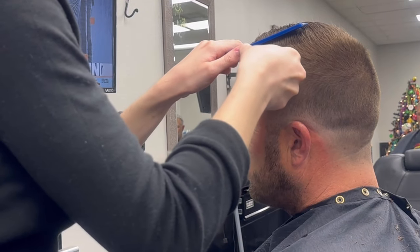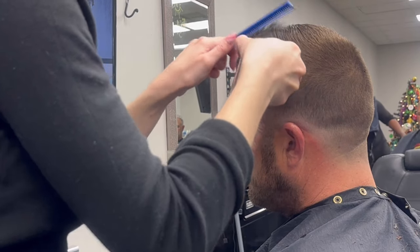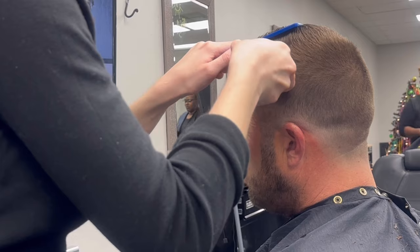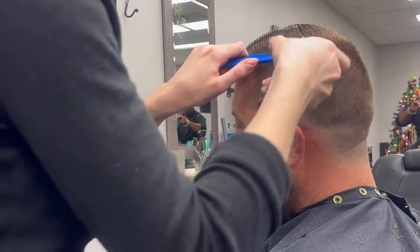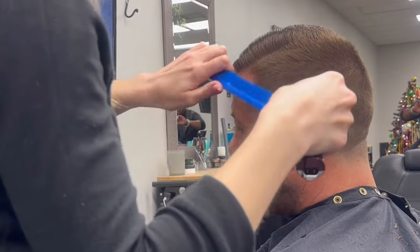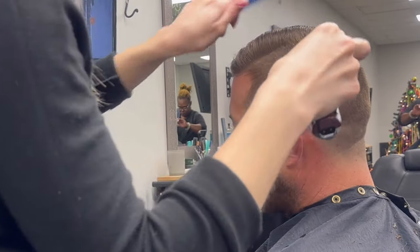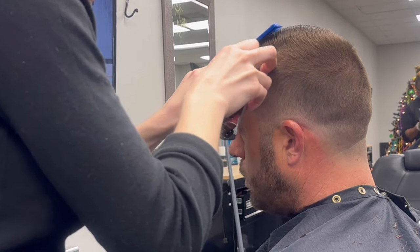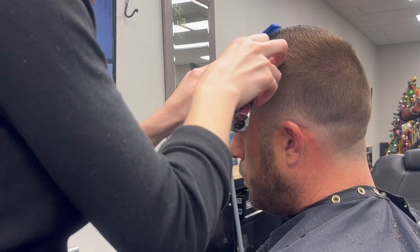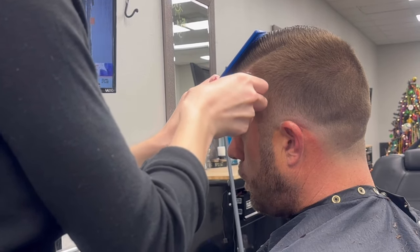Now I'm going to go ahead and put the hard part in. I'm using my left hand to push over the hair with my comb and hold it pretty tight, and my right hand with my trimmers to create my line. Then I'm going to double-check that length so that everything blends really nice and seamlessly into the gentleman's haircut.